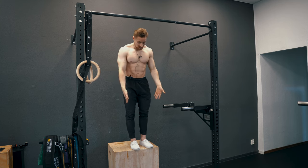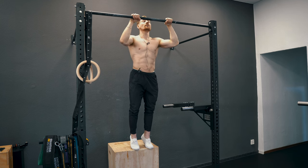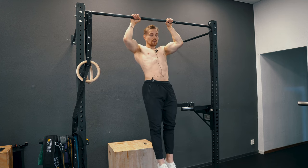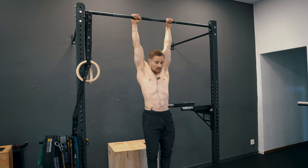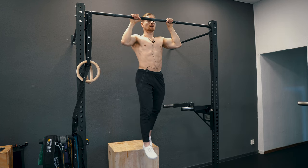For some, the negative might be a reasonable exercise, but if it's really the first pull-up you want to learn, it's probably not the best choice. What you need is a pretty high box — you start from the top position of the pull-up and then controlled lower yourself, and that is what you repeat for the given number of reps.